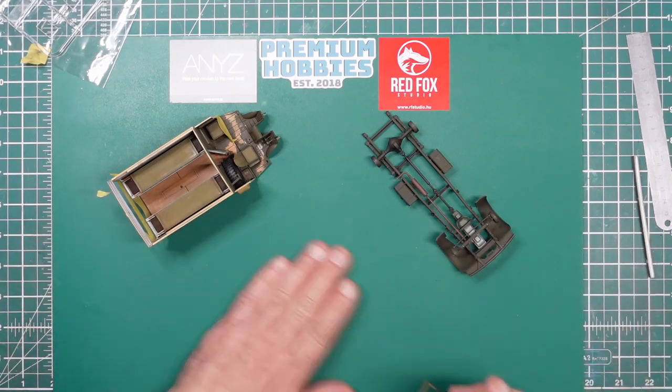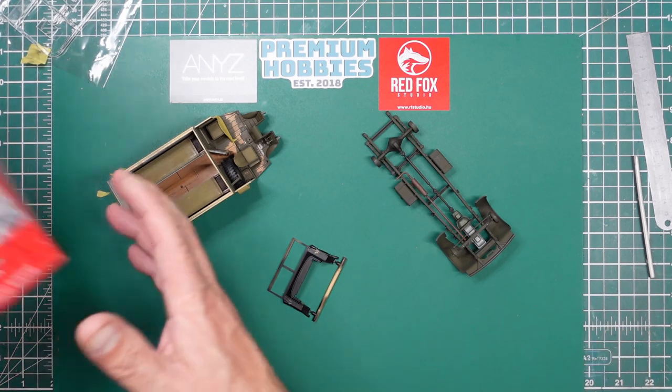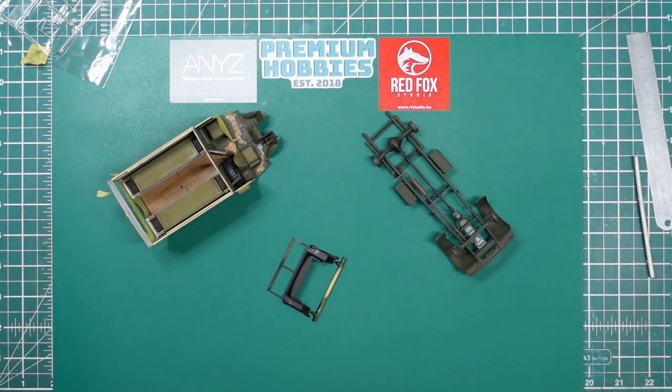Hi everybody, Nigel here with you again, Nigel's Modeling Bench, and now we're here on part 12 of this build of this beautiful Airfix Austin K2 Ambulance known as Katie. I'm really, really pleased with this kit — it's going together beautifully.